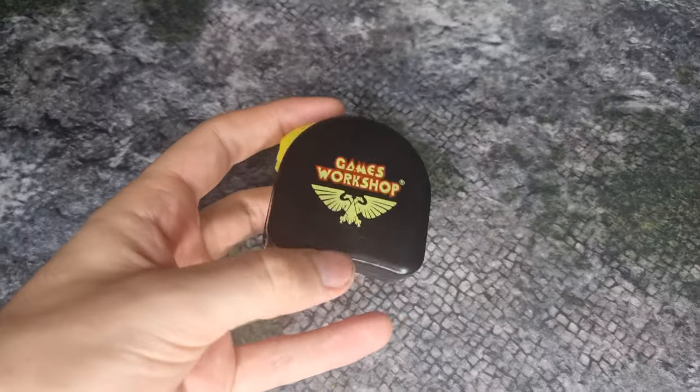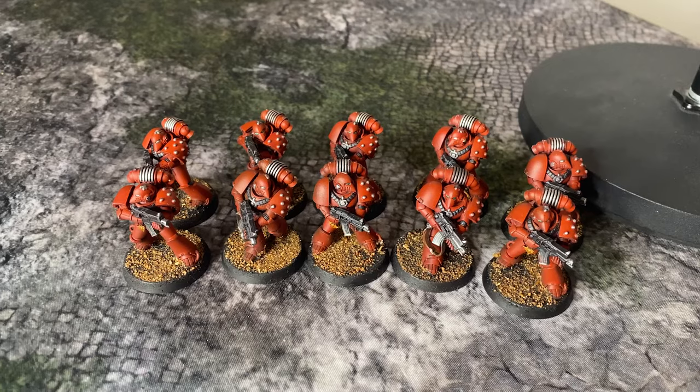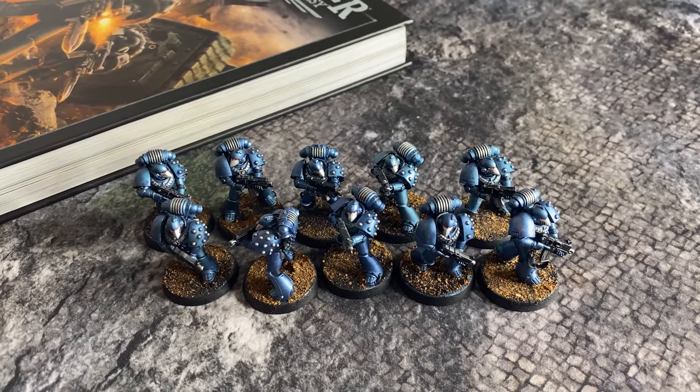First, you'll need a measuring device of some kind. Most people use a tape measure — any old tape measure will do — but some people also use rulers, measuring sticks or other measuring widgets to get their armies into the right positions on the battlefield. For your first couple of battles it doesn't matter what you use so long as you've got something that measures in inches. You'll also need something to represent your units on the battlefield. We're going to be tracking a squad of Blood Angels legionaries taking on a squad of Alpha Legion legionaries. Don't worry if you haven't got an epic painted army straight away — even small bits of cork or cardboard can serve as an army in a pinch; they're just going to require a little bit more imagination.